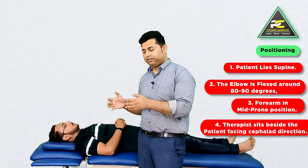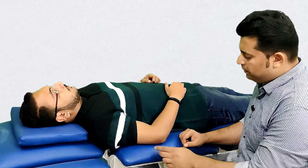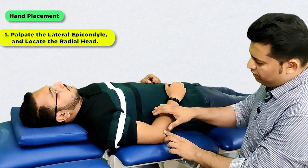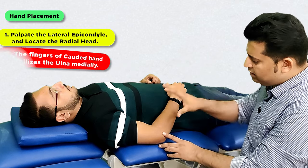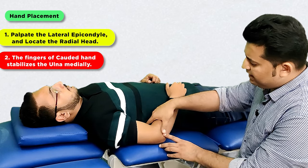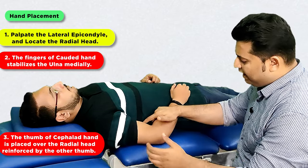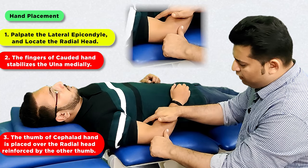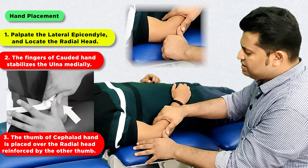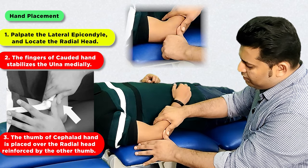The therapist is going to sit beside the patient facing in the cephalad direction. From here, the therapist is first going to locate the lateral epicondyle so as to reach the radial head, and then the corded hand fingers are going to wrap around the forearm so that the fingers actually go medially to stabilize the ulnar bone. The thumb of the cephalad hand is going to be placed over the radial head, which is going to be reinforced by the thumb of the corded hand. This is going to be the position for the deliverance of the posterior to anterior glide to the radial head.